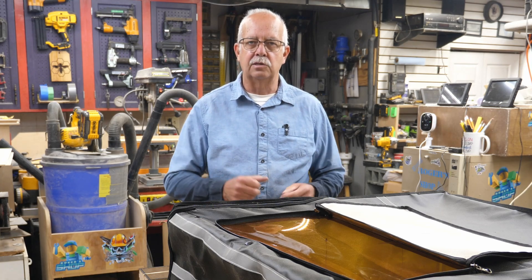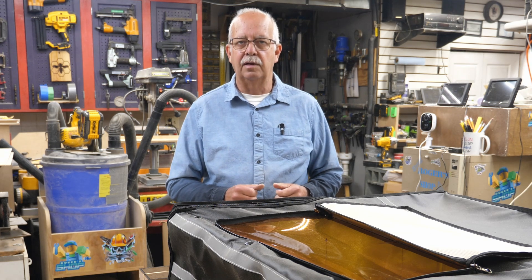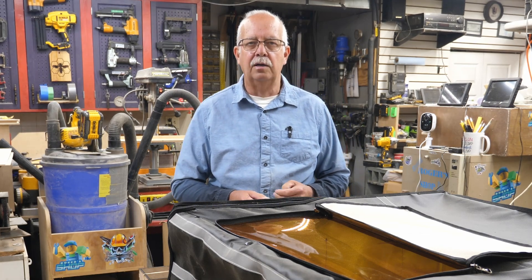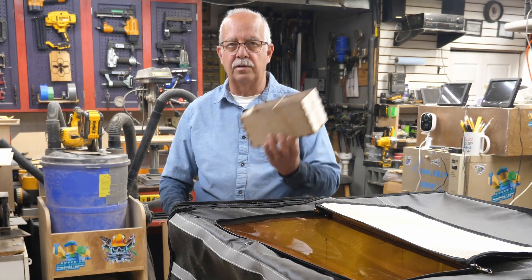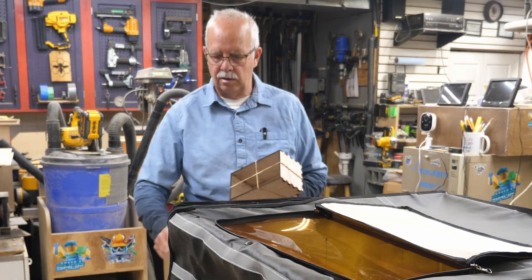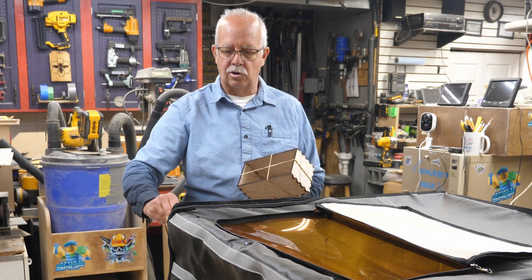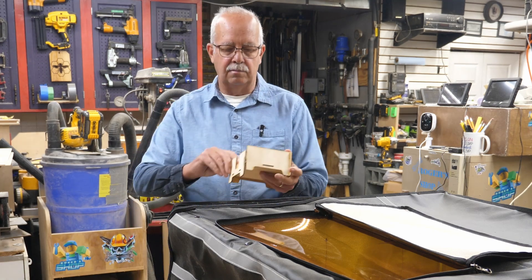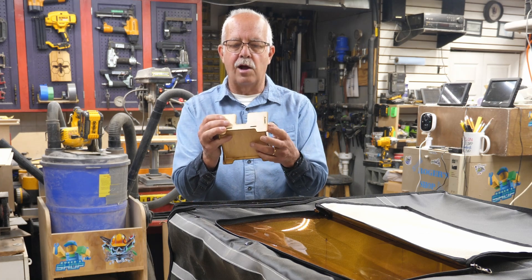I'll do some prototypes and design, and sometimes not everything works out. In fact, that's what I'm doing right now — I'm prototyping a project here, a couple of them. I check them to make sure they all fit together correctly, like this one here. Or sometimes you get some that don't fit together quite right, like this here, so it needs some adjustment. This happens to be an oversized coaster holder, which will be an upcoming project.